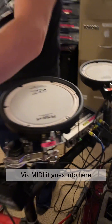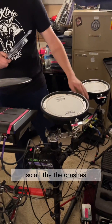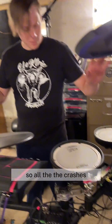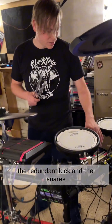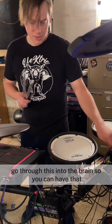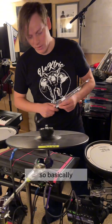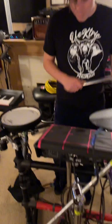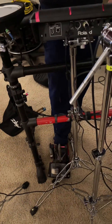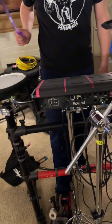The MIDI goes into here, so all the crashes, the redundant kick, and the snares go through this into the brain so you can have that. Basically I've got a kick drum sound here but we have a redundant kick right there.